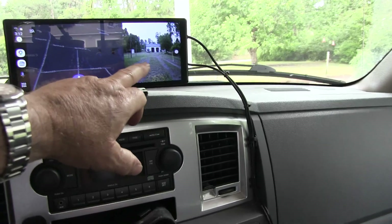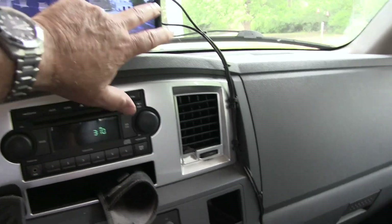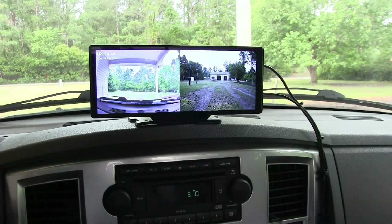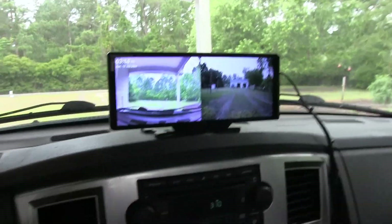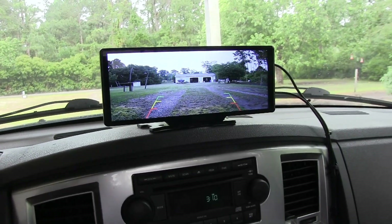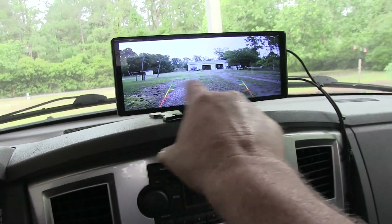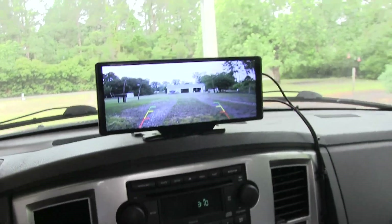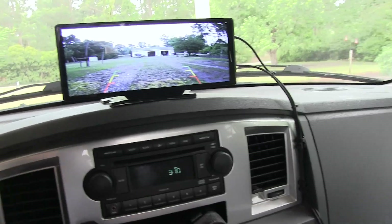This is the backup camera view right here. There's the split screen view with both cameras. Put it in reverse — it's instantaneous, goes right to the backup camera, big wide view. The backup lines are adjustable; you can calibrate them the way you want. It does all kinds of stuff and has a lot of features I haven't figured out yet.